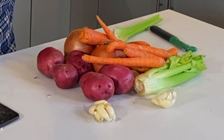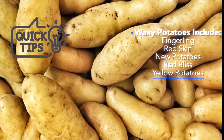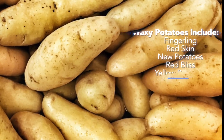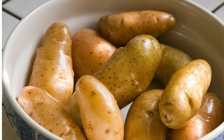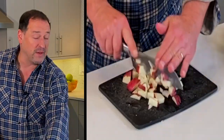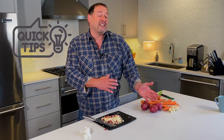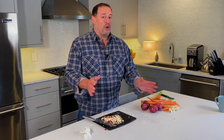Waxy potatoes are the ones that don't have that dusty look — they call them waxy potatoes because they're low starch and high moisture. Other potatoes you can use are fingerlings — they're also low starch and high moisture. If you cut them, they will maintain their shape inside the cooking process. Whether you do a rough chop or a consistent cut, make sure all the pieces are roughly the same size so they cook evenly throughout at the same time.